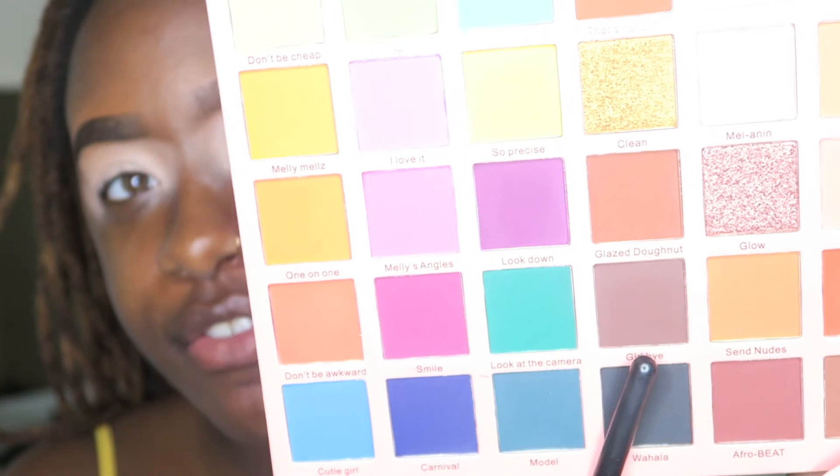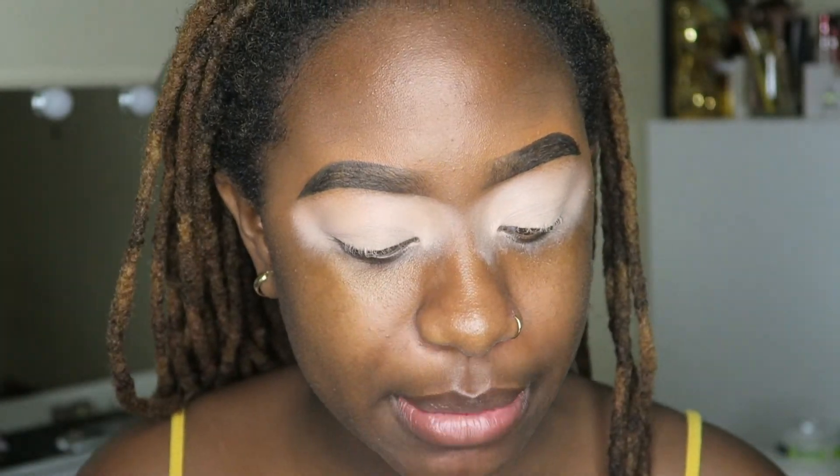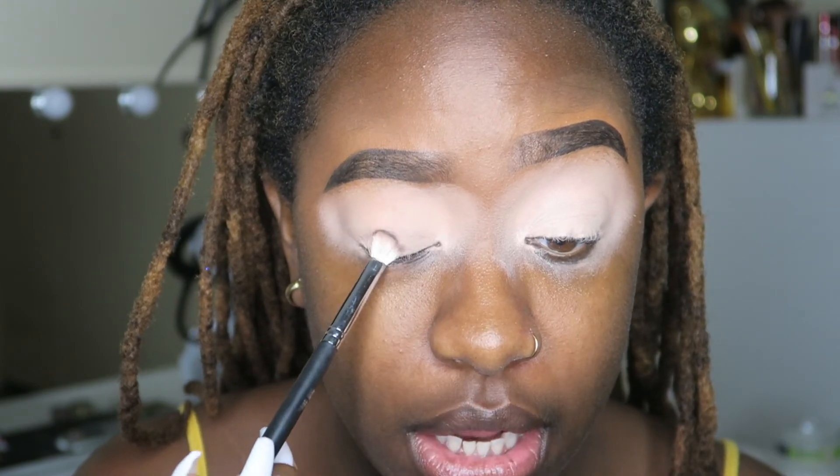To start off this eyeshadow look I'm gonna start with the color 'Girl Bye,' which is this dark, dark brown shade right here. Since this is going to be a smoky brown look it's basically just going to be browns all over my eyes. So I'm just going to take that Girl Bye shade and start packing it straight onto my eyelid.